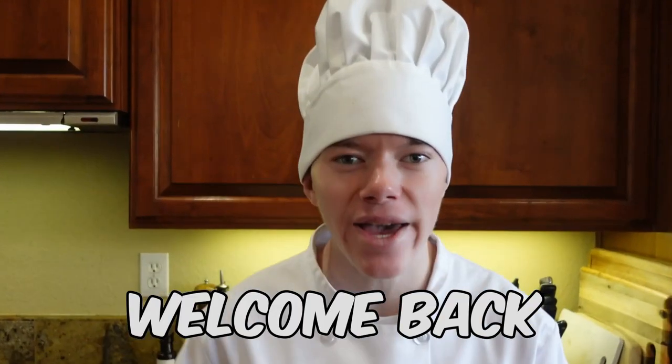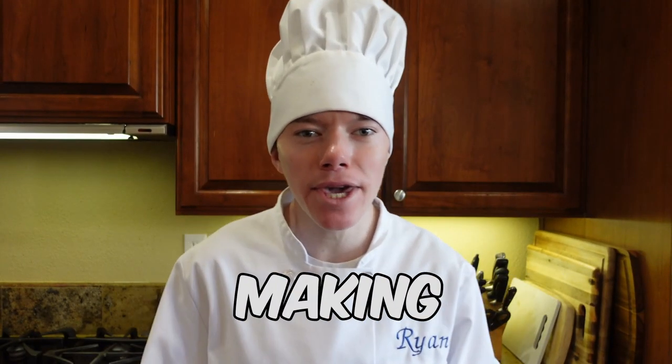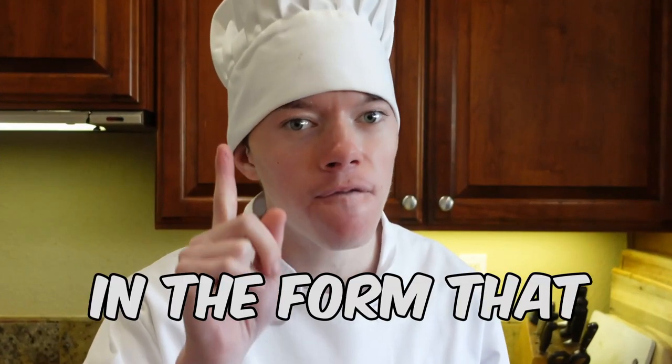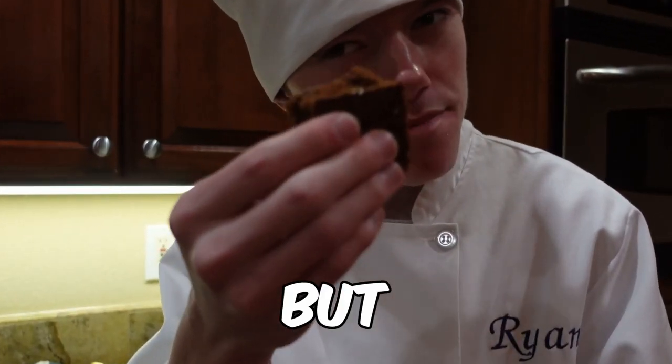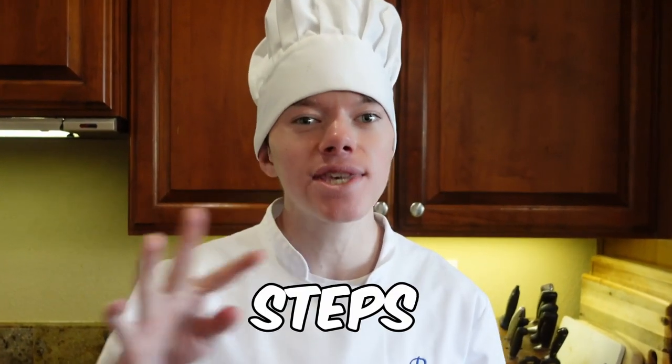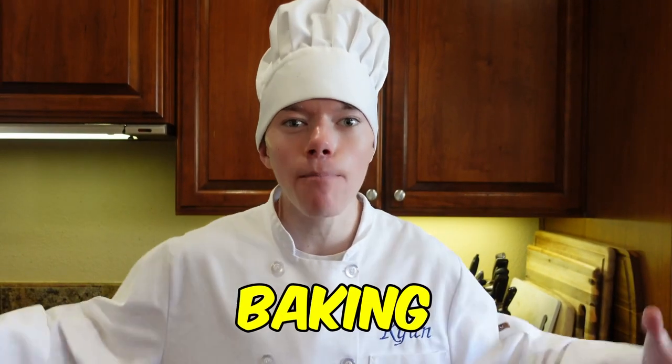Hello everyone! Welcome back! Today we're gonna be making some old-fashioned gingerbread, but not in the form that you might think. Not cookies, but in the form of a cake. It only takes four easy steps, so let's get baking!